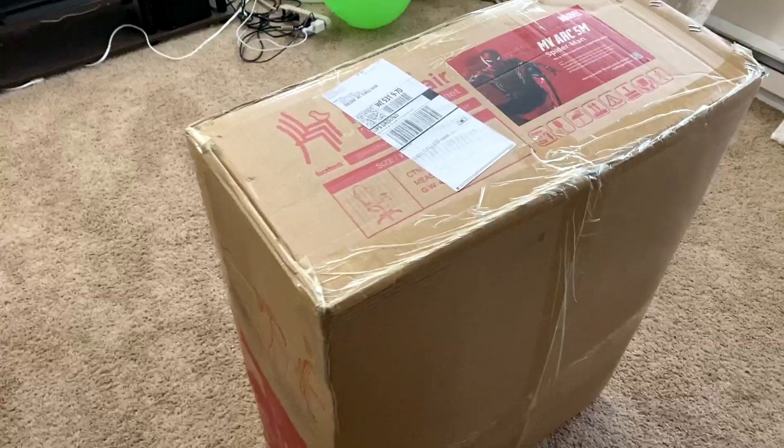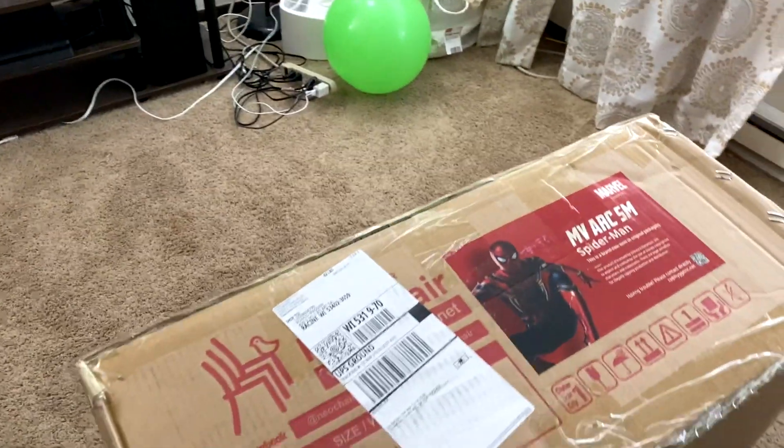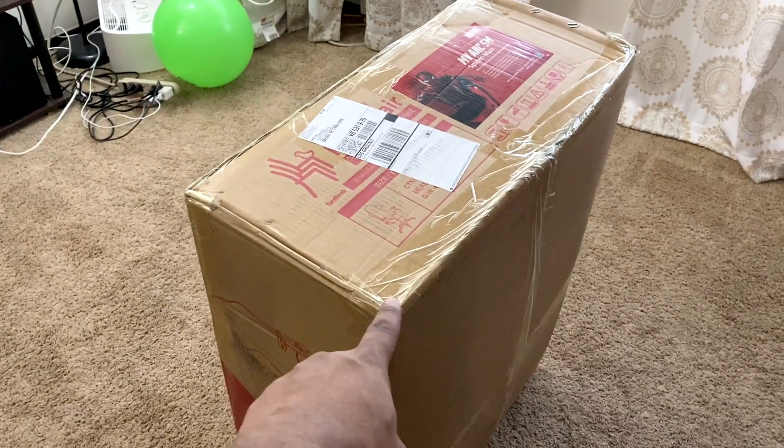So here's the box. I got the Spider-Man edition. Of course, Spider-Man is my favorite superhero of all time. And I'm going to put this together, and we are going to see.